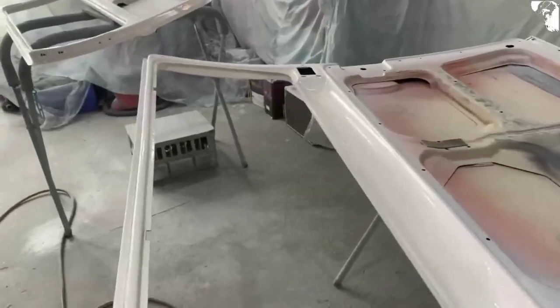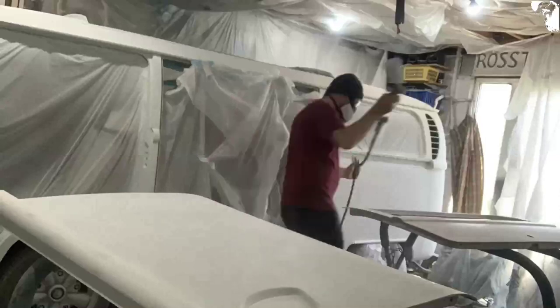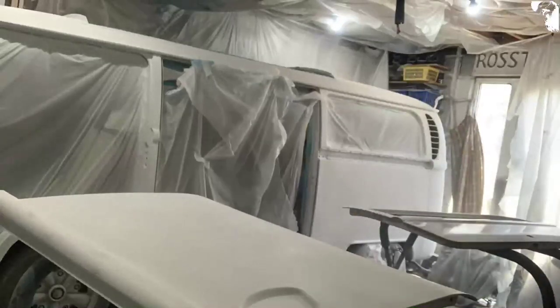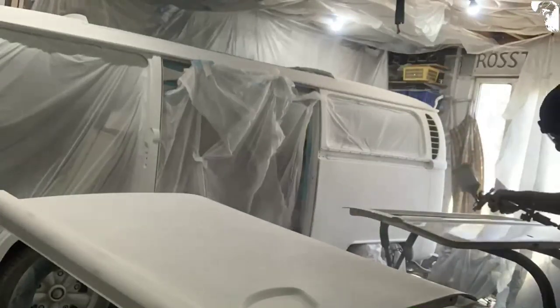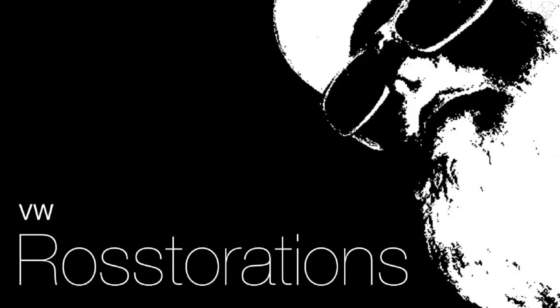That's the primer done on the internal side of those two panels. That is definitely all I've got in me for today. Until next time — make it better than it was, and I'll see you on the next one.